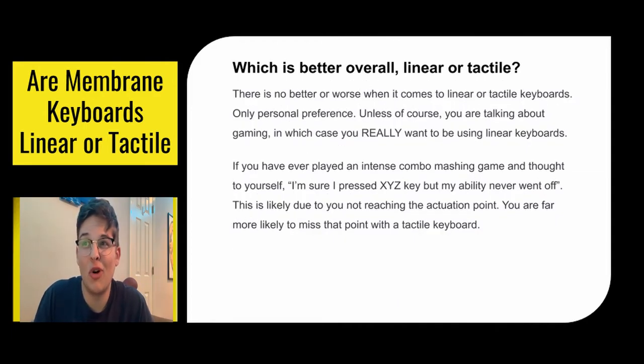So what's better overall? There's no better or worse when it comes to linear or tactile — only personal preference, unless you are gaming. In that case, I highly recommend you get a linear keyboard. If you've ever played an intense combo-mashing game and thought you pressed certain keys in a row but your ability never went off, it's probably because you didn't reach the actuation point, and you're a lot more likely to miss that with a tactile keyboard.